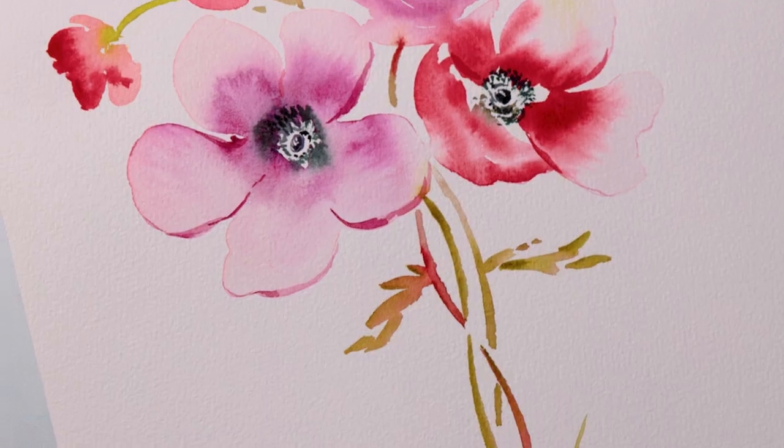I am super excited about summer being here finally, and in today's video I want to share a really fun floral tutorial that's going to take some of the fun and color that we've been waiting for and bring that onto paper.